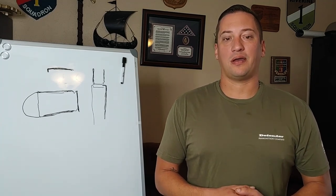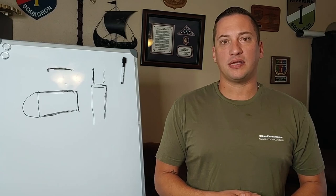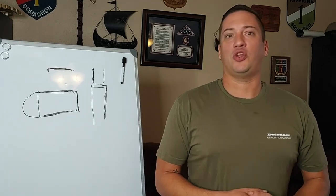Hey everybody, welcome back to 3Cog. I want to talk to you really quickly about a bad loading habit that I see a lot and explain to you the reason why you shouldn't do it.